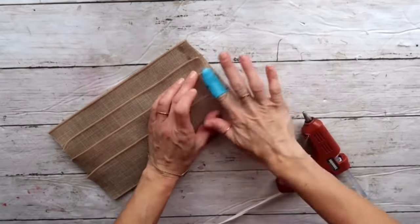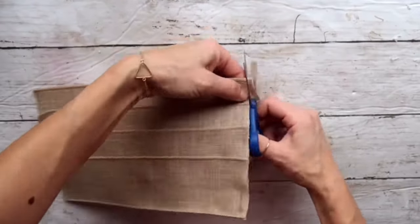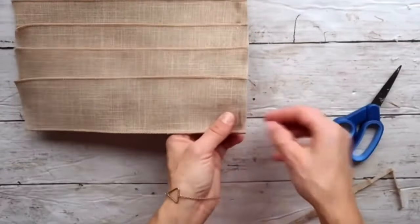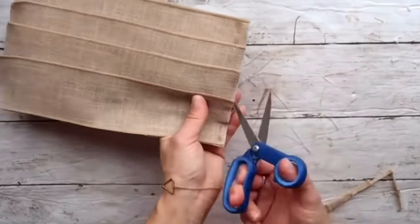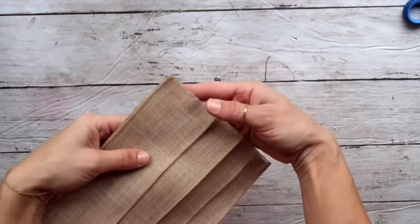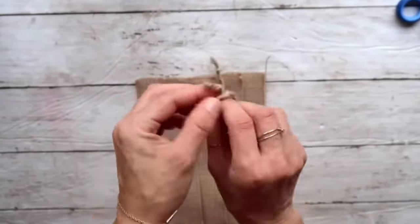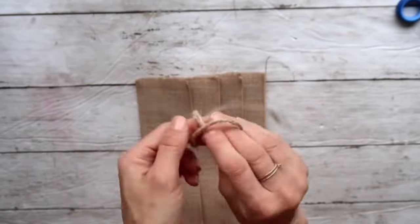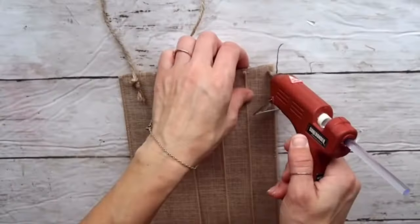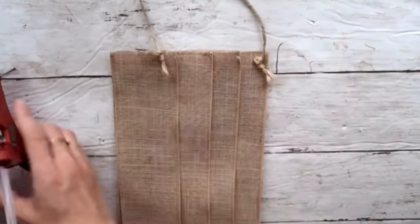When that's done, I'm going to cut off the excess and fray just a little bit the bottom and top portions of this pocket. Then I'm going to take some jute twine, tie several knots on both sides, and hot glue it on each side of the top part of this pocket — that's going to be the hanging part.